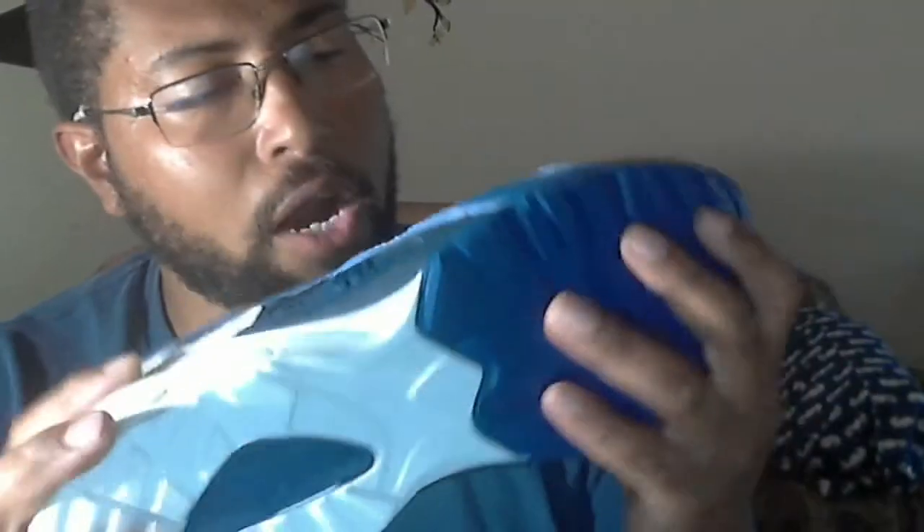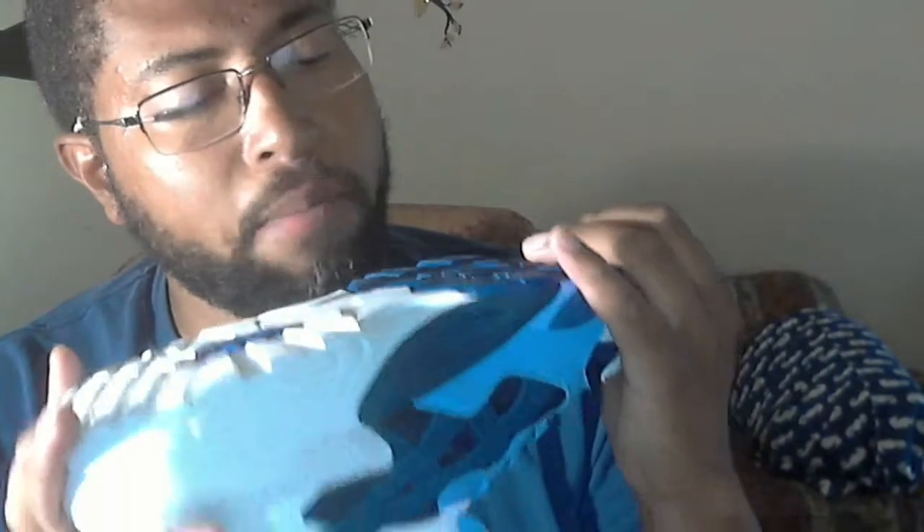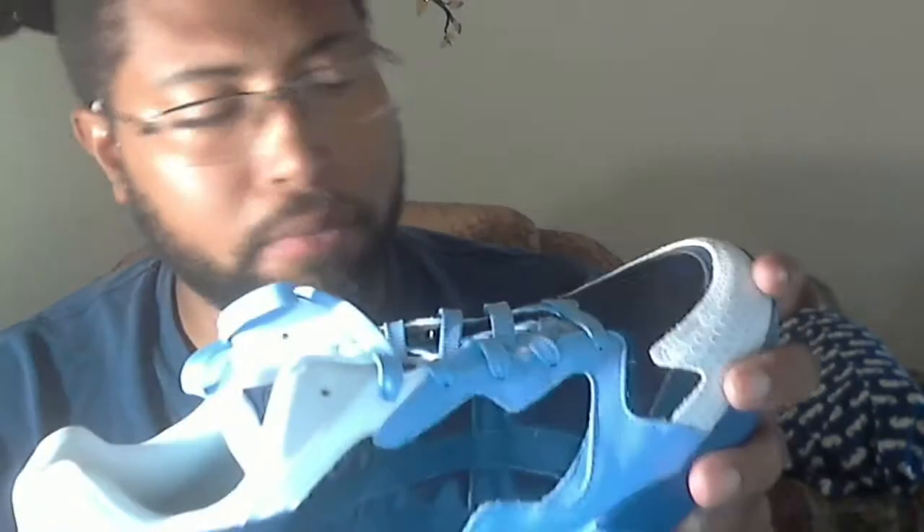What's up YouTube, Liberal Heel back with another shoe unboxing. The shoe was already out of the box — I did a video beforehand before I uploaded this one and I just didn't like the content of it. It was kind of dry looking, and if it seemed that way to me it's gonna seem that way to you guys.